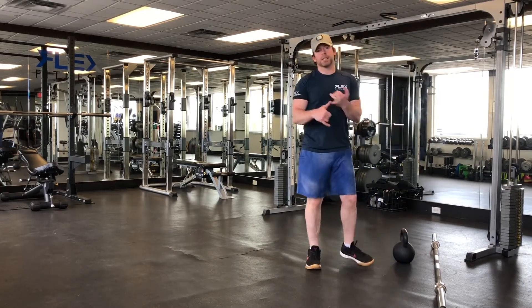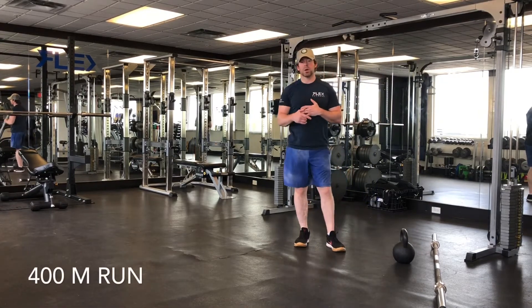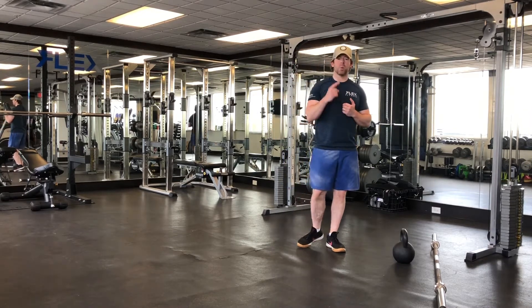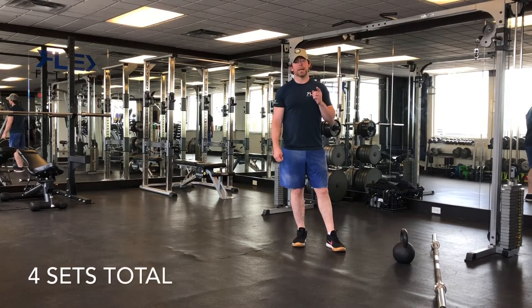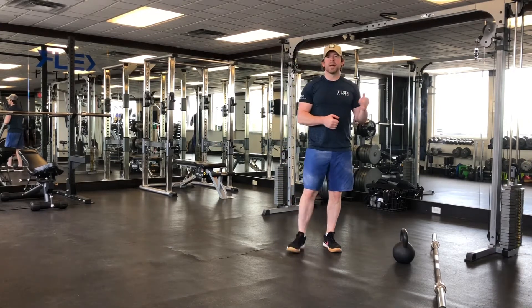Then you're going to finish that set off with a 400 meter run on the treadmill — as fast as possible. That'll be the end of set one. You've got to do four sets of those exercises I just went through for part A. It's really going to challenge you. I hope you enjoy it. Part B.